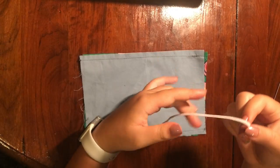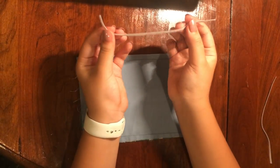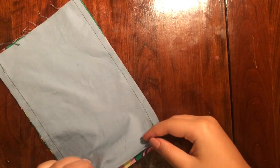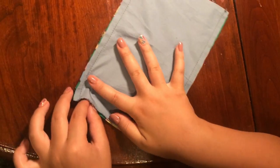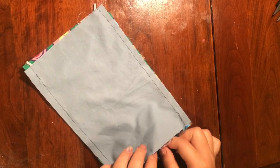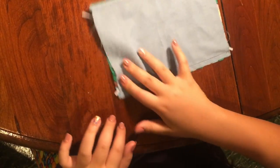Now we're going to put the elastic inside so we can sew it. You take the elastic and turn it so that it's in a loop type of form, by just taking the ends and creating a loop. Then you put it in between the two layers, making sure each part of the elastic goes to the corners. You should have a little bit left out on the side. Then do the same thing to the other side, putting it out to each corner, leaving a little bit out on each side.